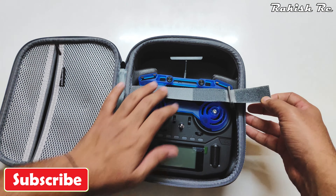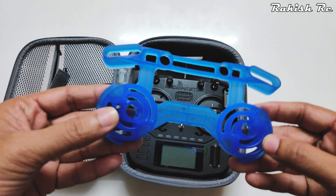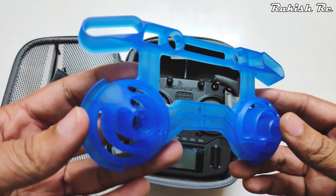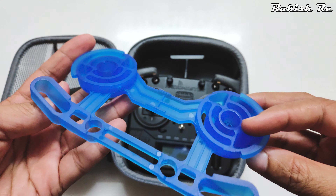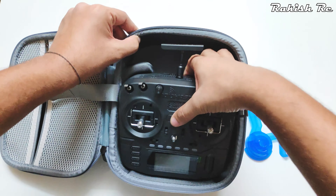We have to remove the velcro strap holding the radio in place. There's a gimbal and switch protector made from TPU — it feels quite good and it's included in the box rather than being a separate purchase. Here we have the radio itself, featuring the V4 Hall gimbals from Radiomaster. My first impression is that the gimbals feel a bit heavy and have a sort of heft to them. I'm used to the FlySky gimbals from the FlySky i6X, and these are the same gimbals found on the TX16S Mark 2.